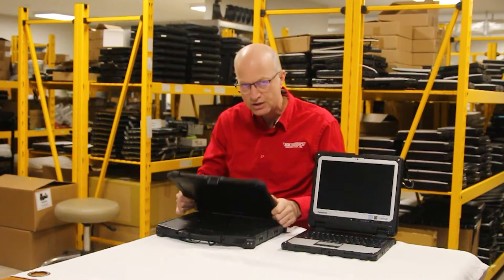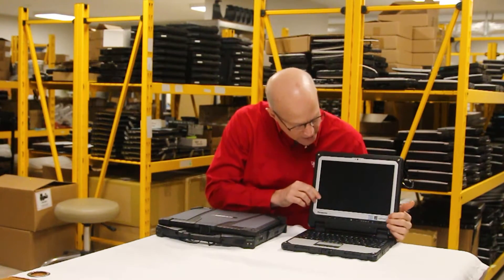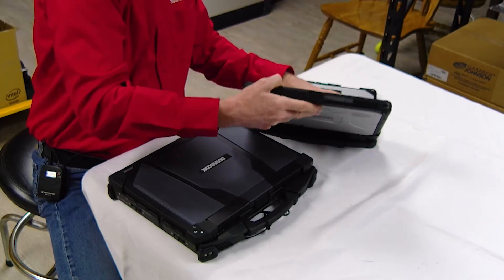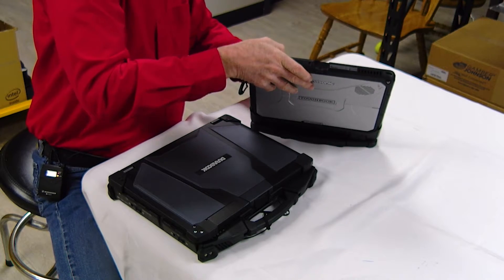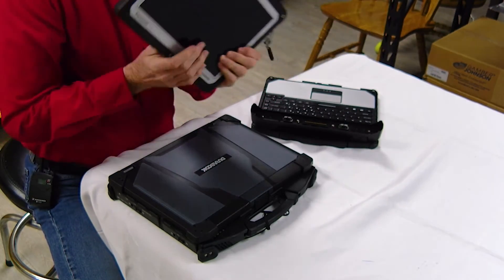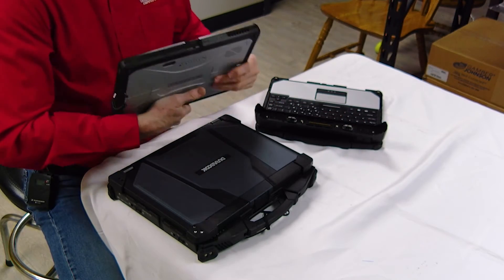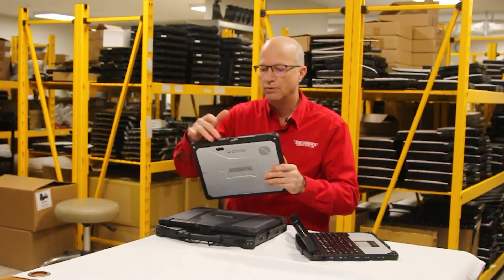Another major difference is that the CF-33 is a hybrid laptop, while the Durabook is your standard clamshell. On this hybrid, you can remove the screen part as a tablet — just pull the release and we have a tablet now. It makes it a little lighter weight; you can shed the keyboard, walk around, do your work, and take pictures with the two cameras.